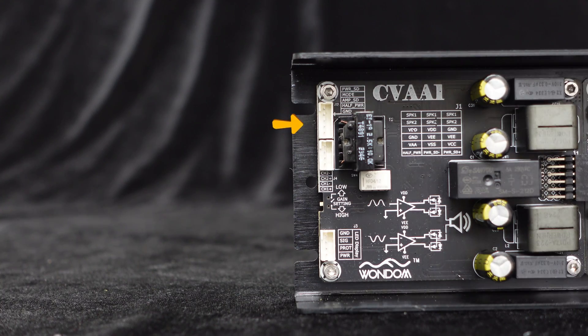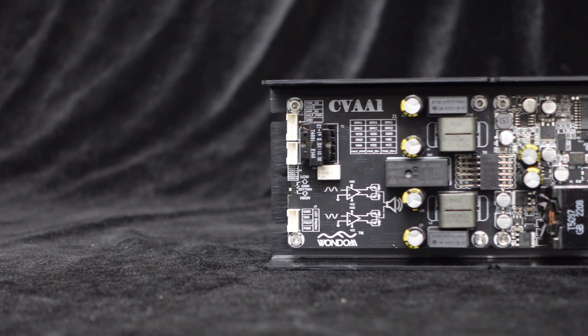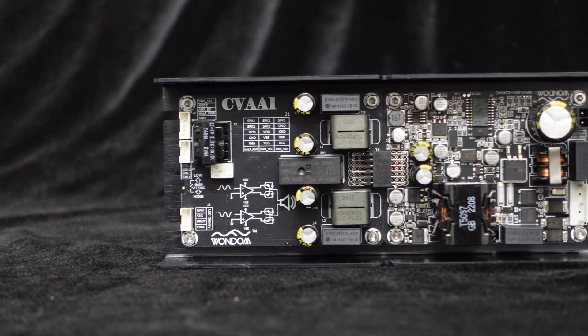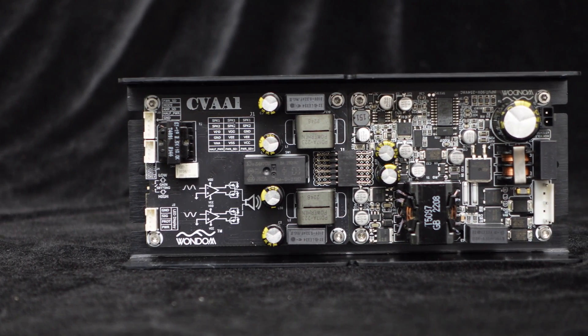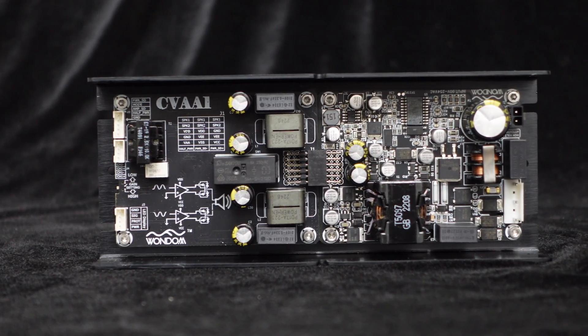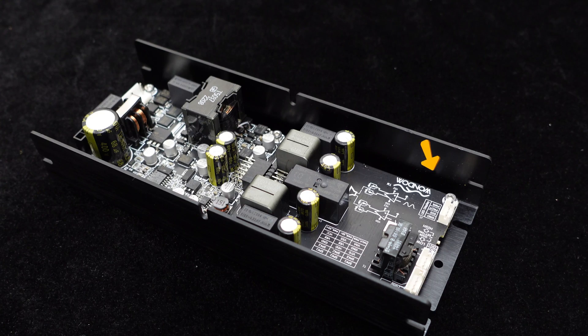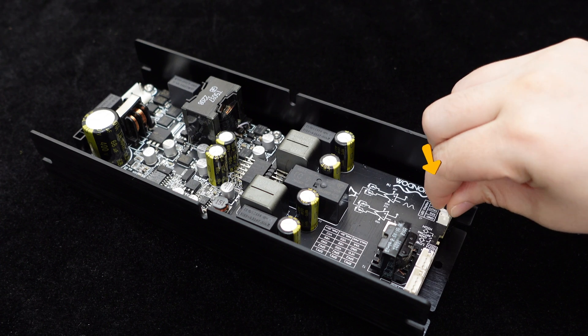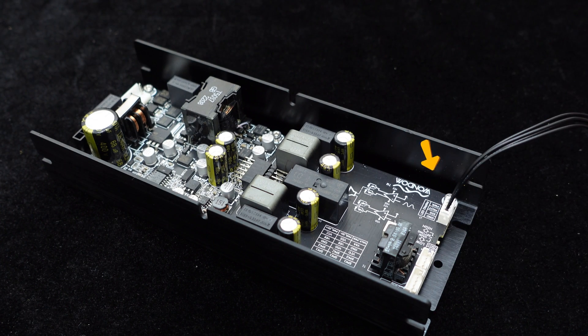Furthermore, the CVA1100 features power-off functions in both the power and amplifier modules. Moreover, the CVA1100 supports half power control, lowering the output voltage from plus-minus 72 volts to plus-minus 56 volts to reduce power consumption. The board also includes external power, signal detection, and protection mode indicator lights, allowing clear monitoring of the system's operational status even when integrated into a cabinet.